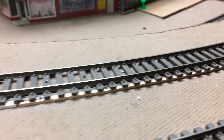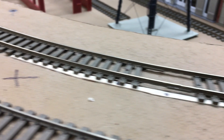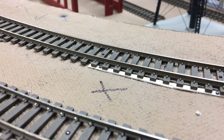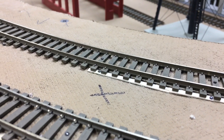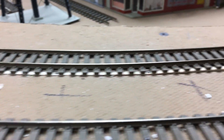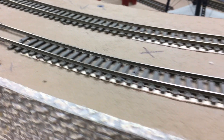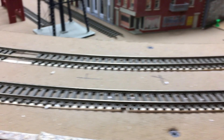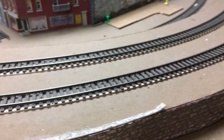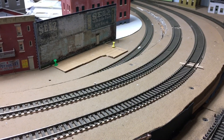So it gradually lifts the track up. Now you can see where it's actually a full piece of strip wood there. I take about half of the thickness off and gradually sand it, and I do that for both tracks. The whole purpose of super elevation is to give the effect that the train is leaning over to the side.